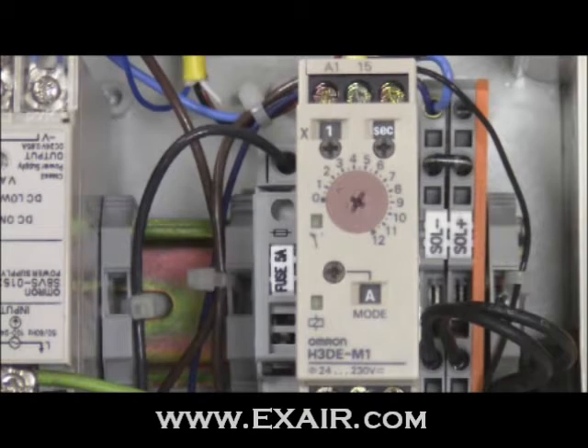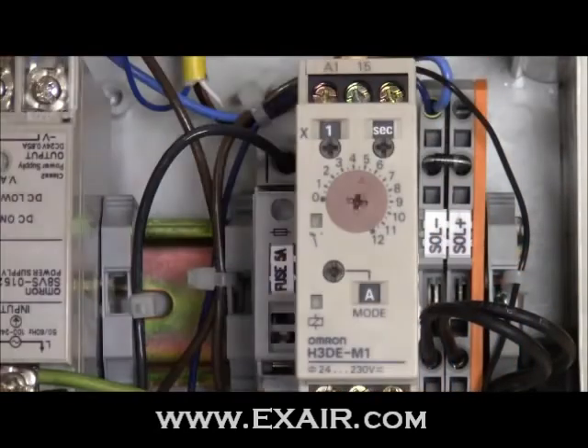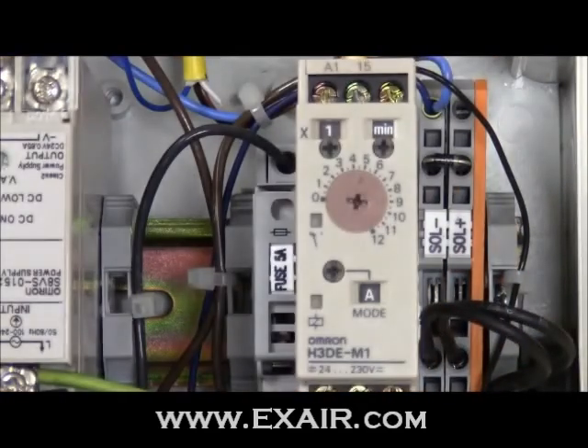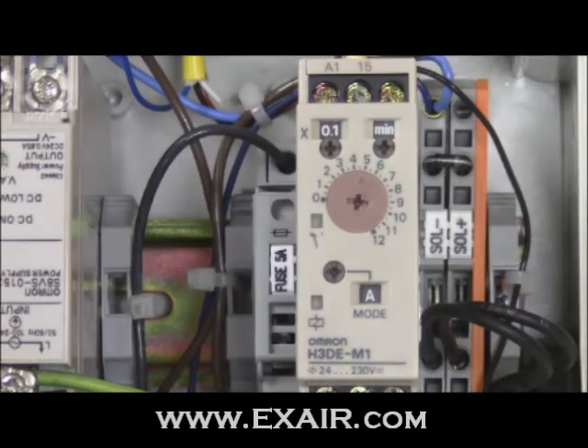Let's work through another example. In this scenario, we need an EFC delay of 30 seconds. The largest value on the main dial is 12, so we won't be able to set it as easily as before. We can, however, set a delay for half a minute, which will achieve the same desired result. To do so, we change the main dial to 5, the time unit dial to minutes, and the time range to 0.1. The 0.1 is multiplied by the main dial setting of 5, producing a value of 0.5. The 0.5 value is applied to the chosen time unit of minutes, giving an end result of 0.5 minutes, or 30 seconds.